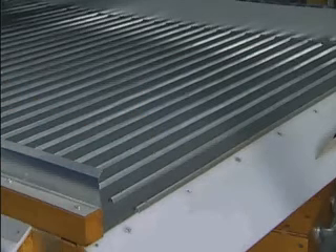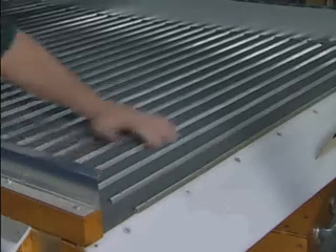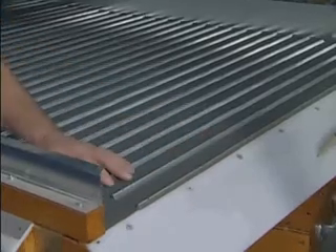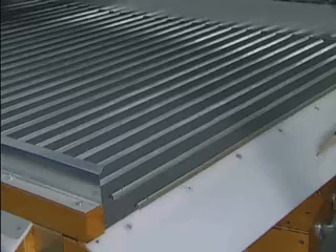Because the overcover mesh is in direct contact with your product, it is subject to abrasive wear. Inspect your deck for wear by brushing your hand over the mesh and check for smoothness. Normally, when the wires of the deck overcover are worn halfway through, it is time to repair the deck.